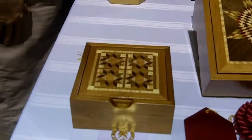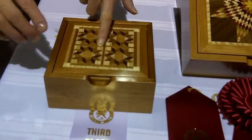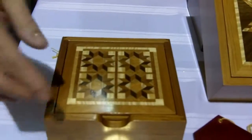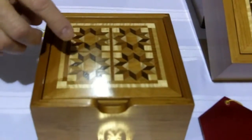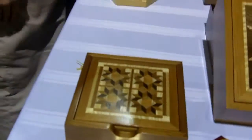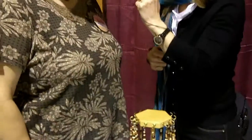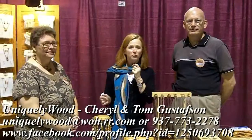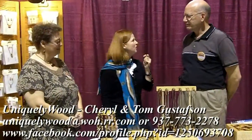That is absolutely beautiful. And what about this box? This one is called Dove in the Window quilt design — it's made with cherry, curly maple, and walnut, and I got third place in the same category for that. She combines her quilting with her woodworking. That's it with Uniquely Wood — just go to Facebook and you can see all the beautiful things. Thanks Cheryl, and thank you Tom.